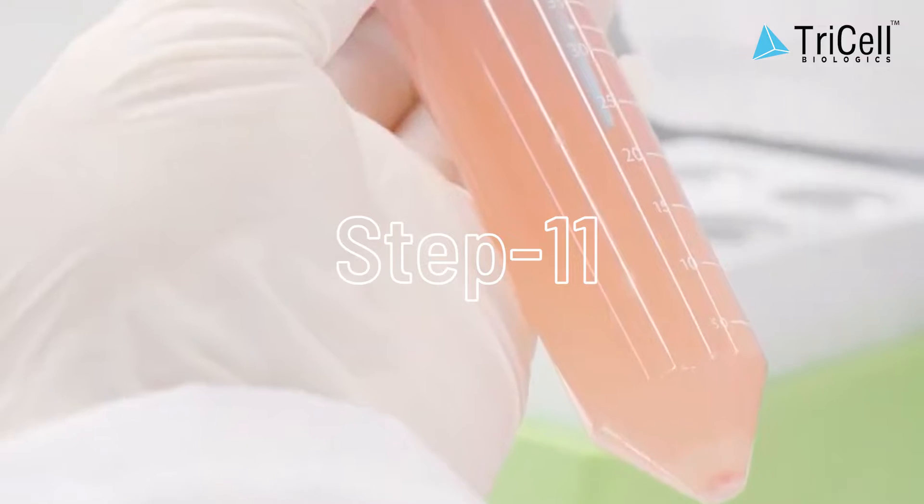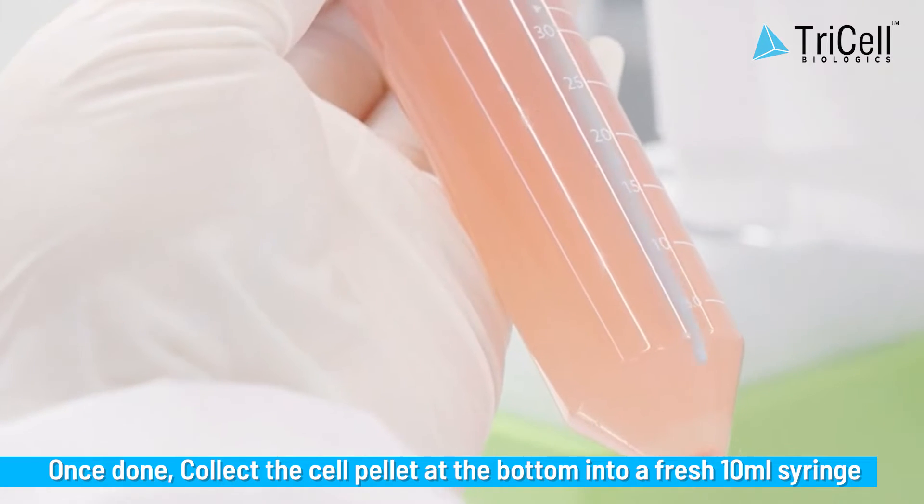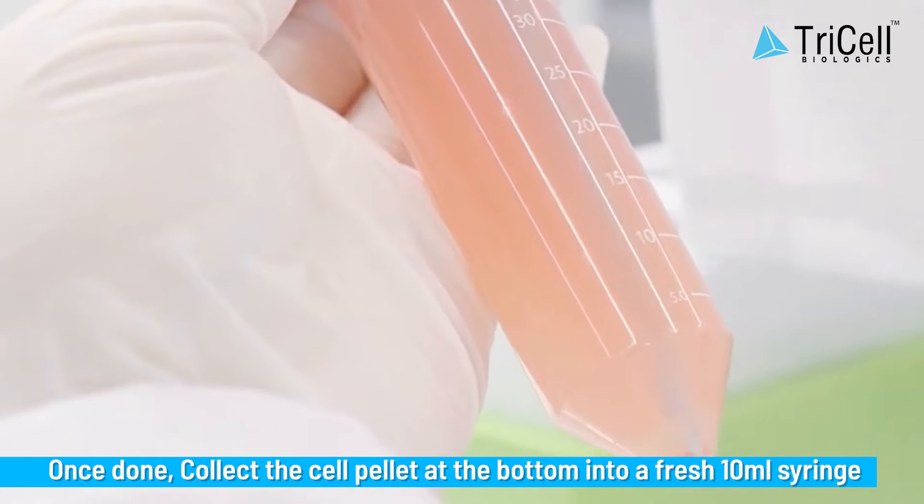Step 11: Once done, collect the cell pellet at the bottom into a fresh 10 milliliter syringe.